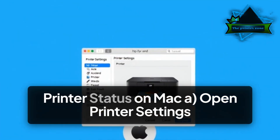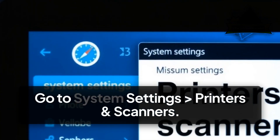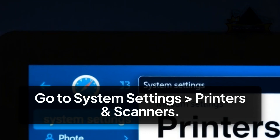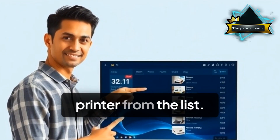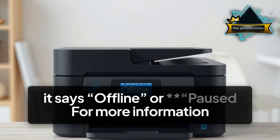Step 2: Check Printer Status on Mac. A. Open Printer Settings — go to System Settings, then Printers and Scanners, and select your HP printer from the list. B. Check the status. If it says offline or paused, further steps are needed.